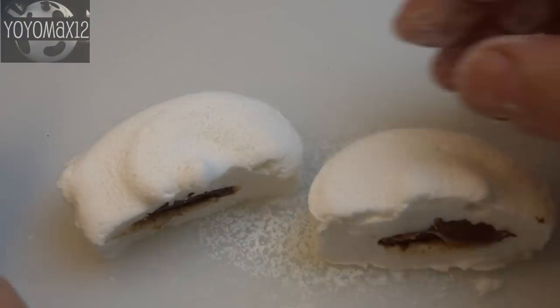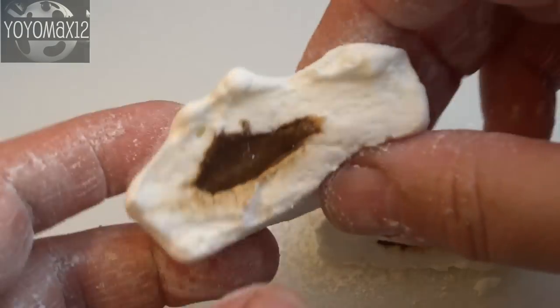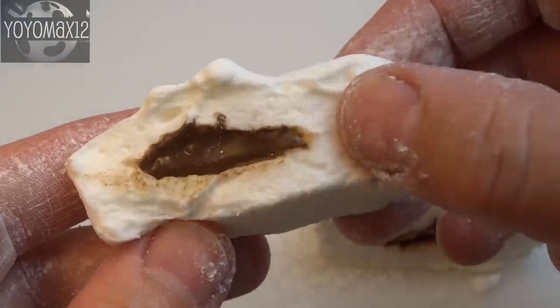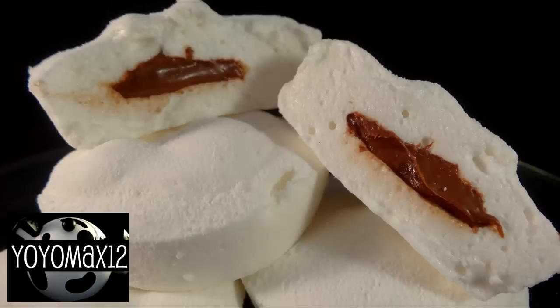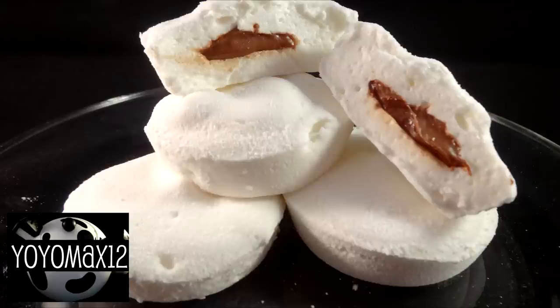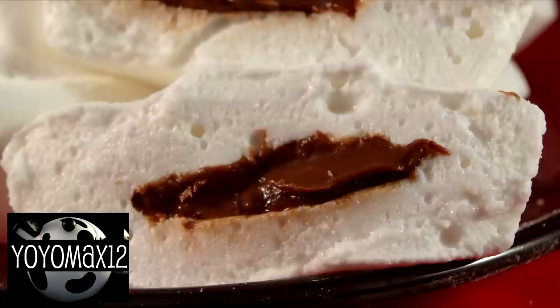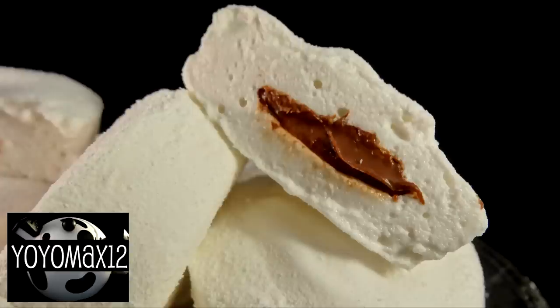I'll cut one in half so you can see inside — there's the lovely Nutella dollop, now defrosted and nice and soft. If you've never tasted a homemade marshmallow before, you're going to be pleasantly surprised — these are way superior to store-bought ones. If you don't want to use Nutella, you can use chocolate ganache instead; I'll provide a recipe in the description below.